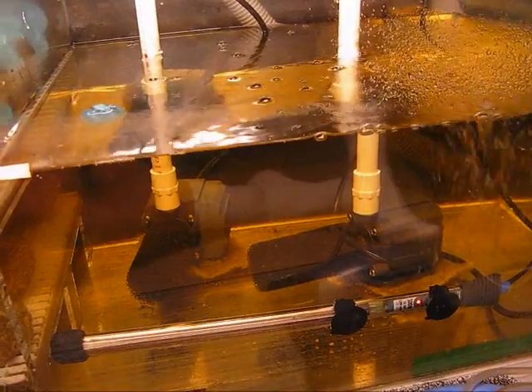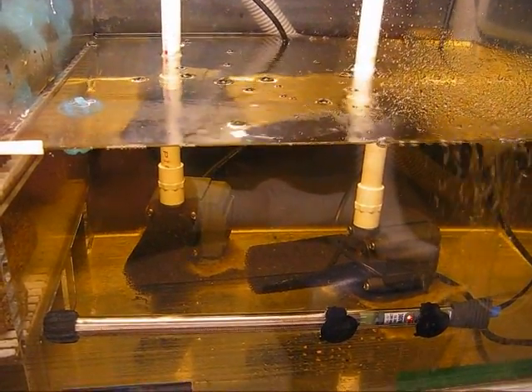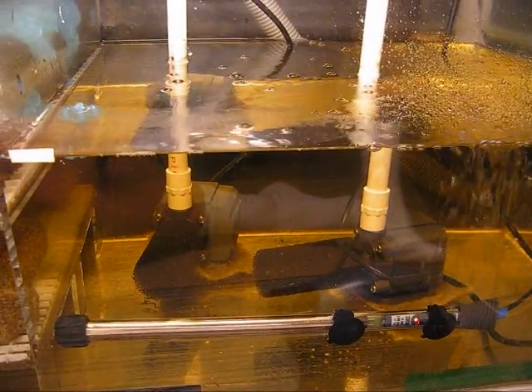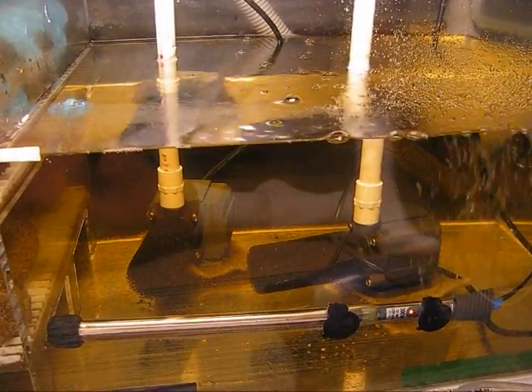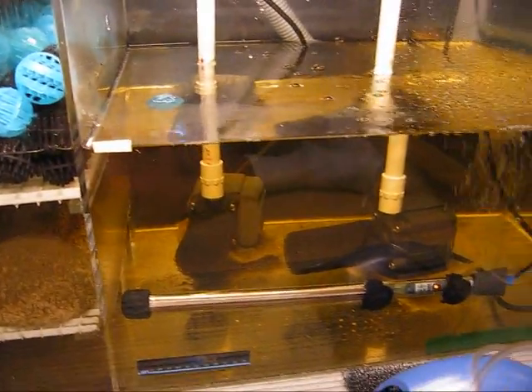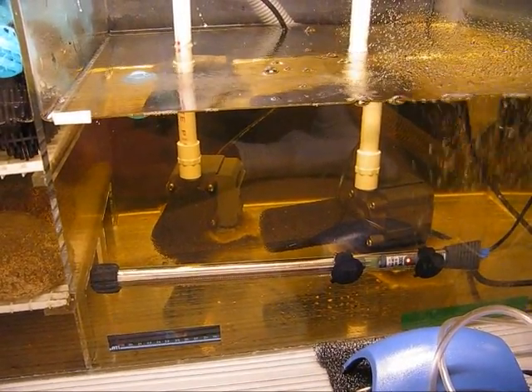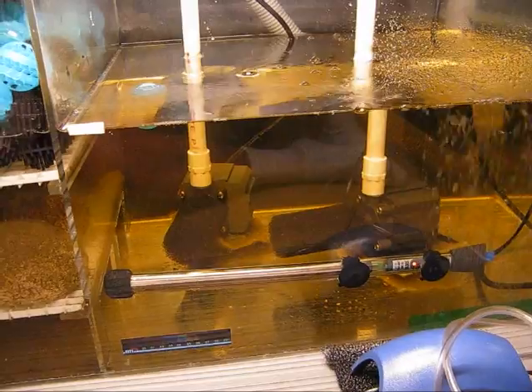The reason the water has a slight tint to it is because I have a lot of wood in the tank, and that produces tannin. Tannin is harmless, but it does tend to create a tea-colored water, which I manage with partial water changes. By the way, partial water changes also manage your level of nitrates. Even though nitrates are not particularly harmful unless levels get very high, they should be managed with partial water changes, usually weekly.